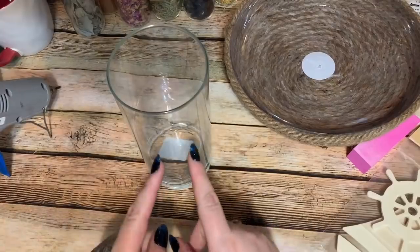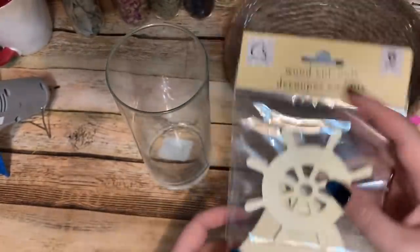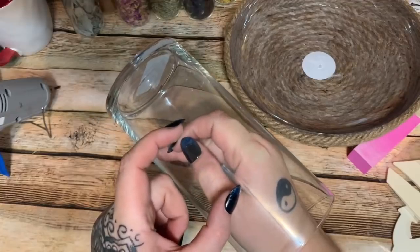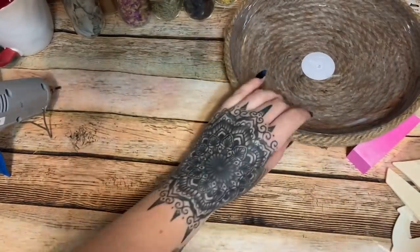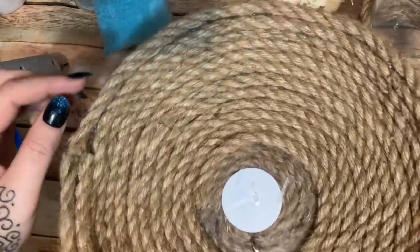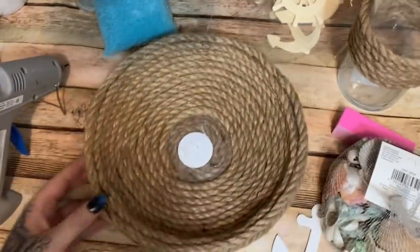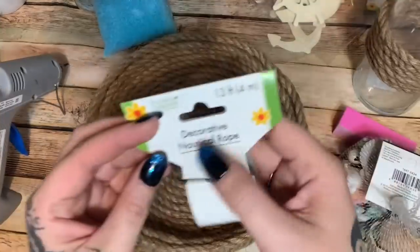Now let's talk about how we're going to decorate this. I got these little wooden cutout shapes from Dollar Tree — you get six in a pack, two of each design. I'm going to pick whichever design I want and spray paint it white, then take some rope and glue it around the center of the shape. For the rope on the bowl and to glue around your base, you're going to need five packages — and I had the 13-foot packages, so yeah, five of those.